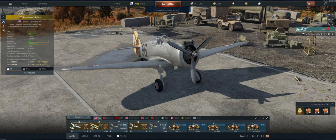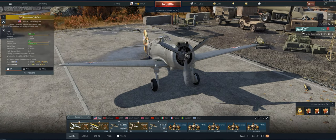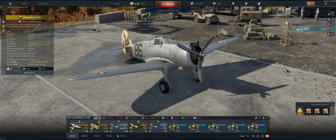On the negative side, there's not a lot of ammo for the two guns, so you have to be a little bit careful when you shoot — you can't just spray and pray. But let's take it out and see what we can do.